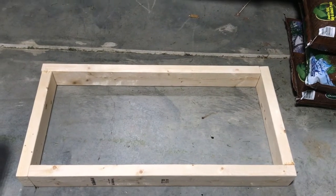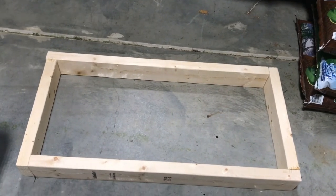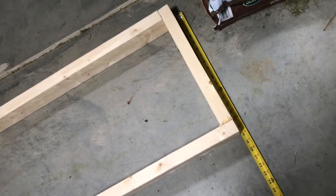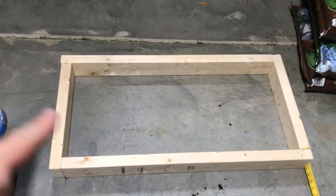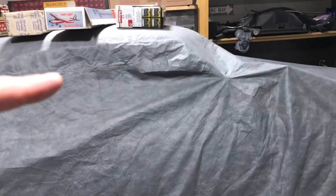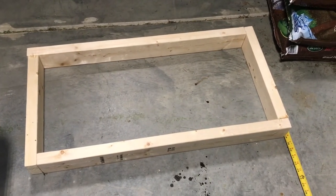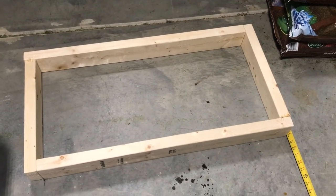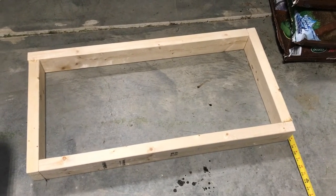The frame should be 36 inches long by 18 inches deep. I measured both and that's correct. The plan is to make two of these — one will be the bottom and one will go up top. The gun cabinet is planned to be 60 inches tall.